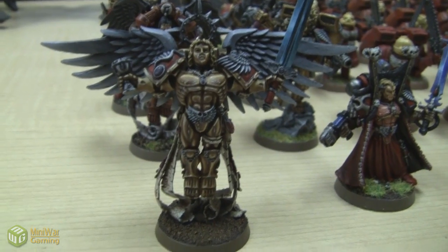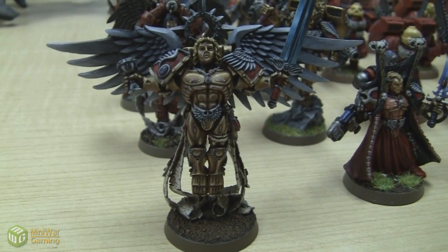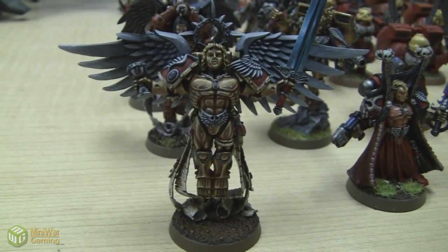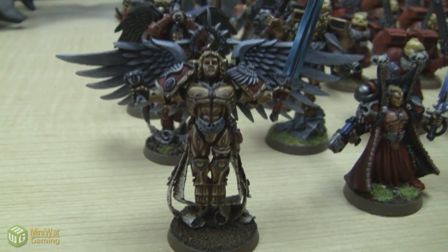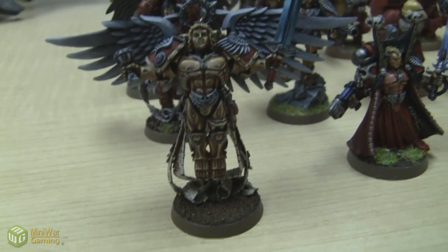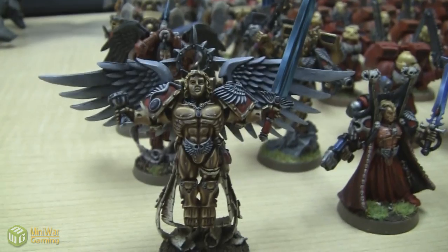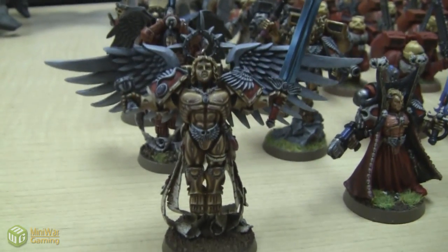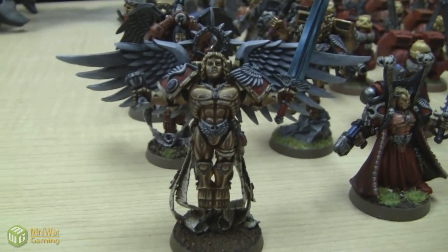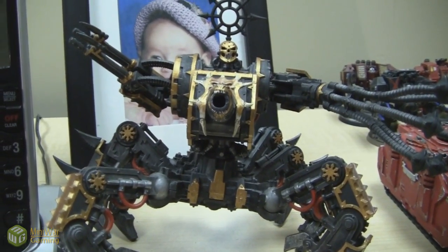That's a stupid amount of points, let alone to put in a 1,500 point game. But Paul left it on my desk to play with and I just had to field it. I don't think the game I played against Matt was truly indicative of his abilities because he got stuck with the Mind Shackle Scarabs that the Necron Lords had in Matt's Necron army. So essentially he slowly whittled himself down the whole game. That was my experience with the Sanguinar so far. I've learned that one experience of any model isn't an accurate representation of their abilities.